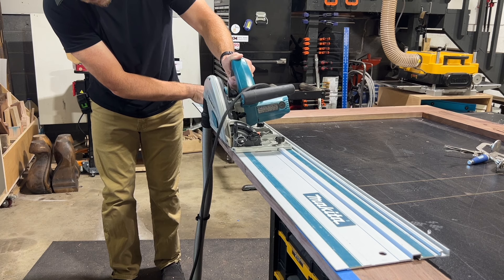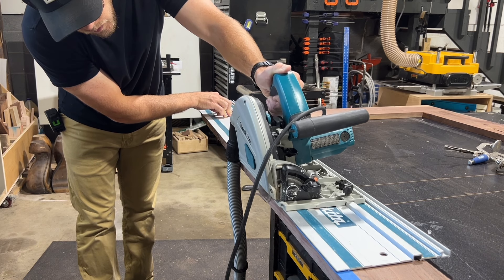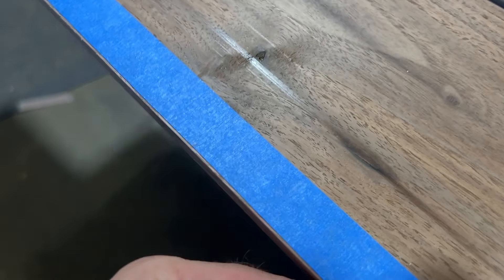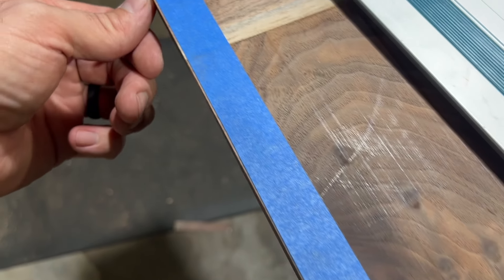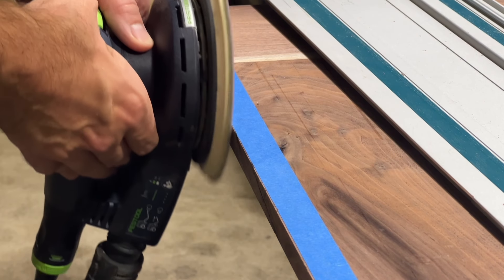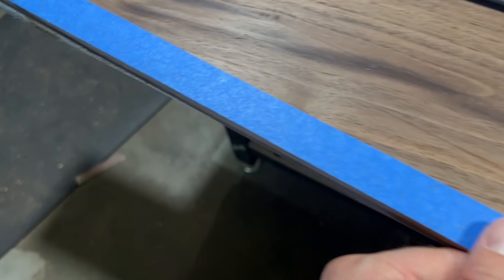I got really really close to that tape line but not all the way to it, because I definitely don't want to take off too much. Now I can come back with my random orbit sander and just hit right on that line, just sneak right up to that tape and it should be perfect. And you can see that took it right to the tape and it's now perfect.